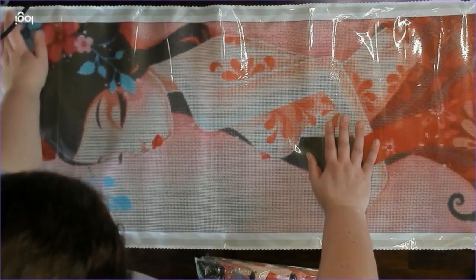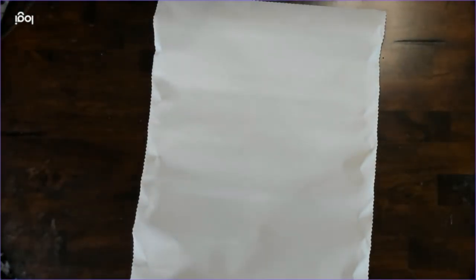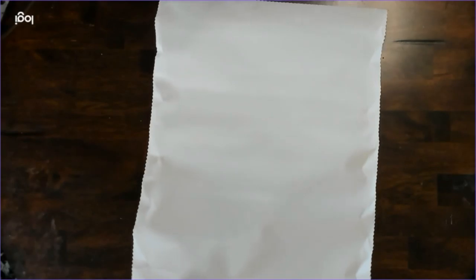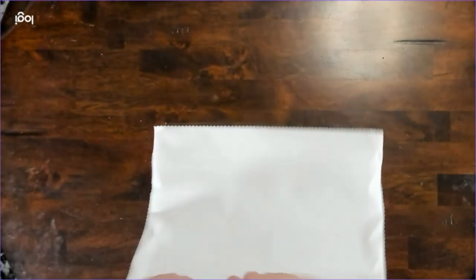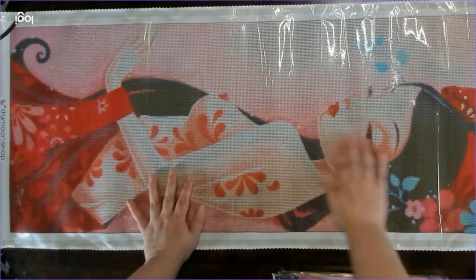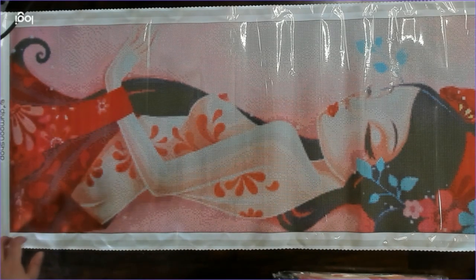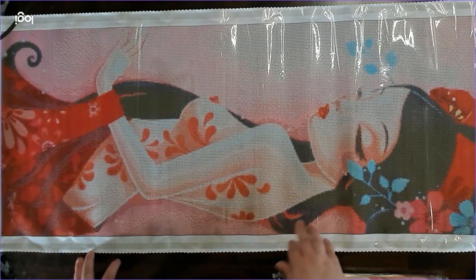For some reason it just struck my fancy and I just had to have it. This is a very big picture. The canvas is weird — typical — the toolkit is going in my toolkit box. I just wish DIY Moonshop could get their canvases to all be consistent. This one is a little bit softer than the Mononoke one.